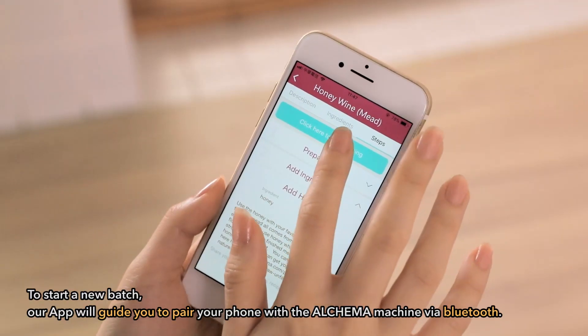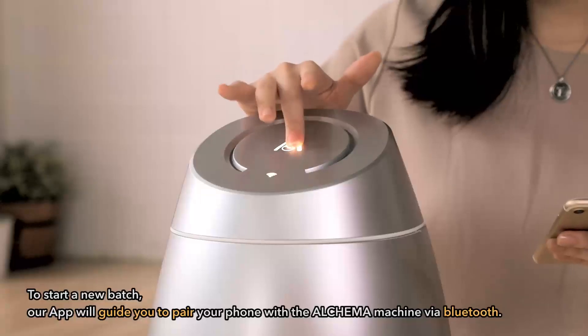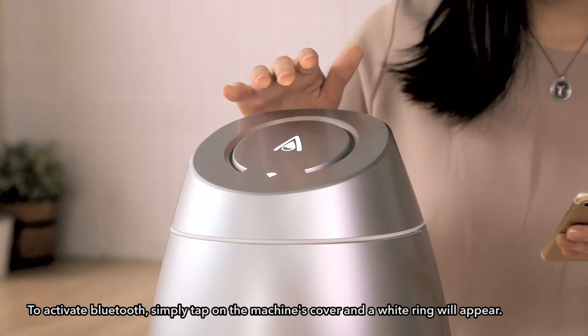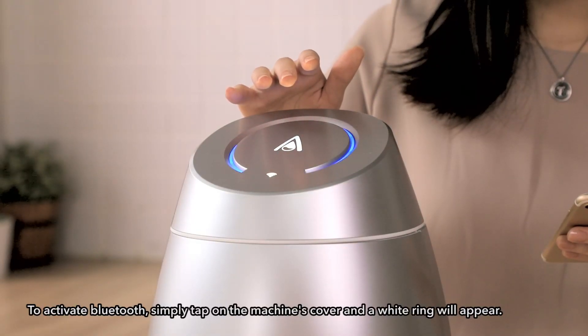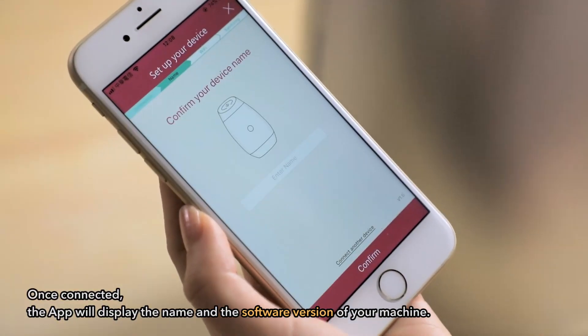To start a new batch, our app will guide you to pair your phone with the Alkama machine via Bluetooth. And once the pairing is complete, the white ring will turn blue. Once connected, the app will display the name and the software version of your machine.